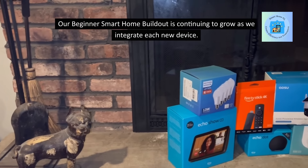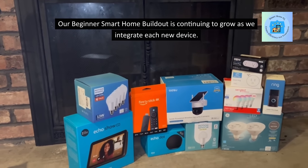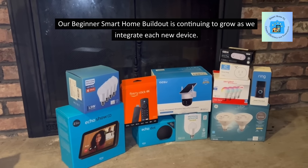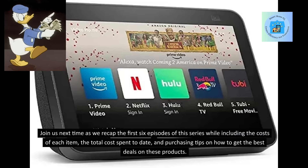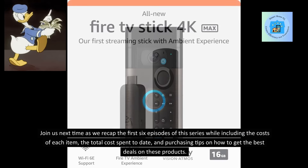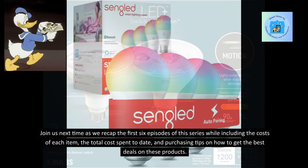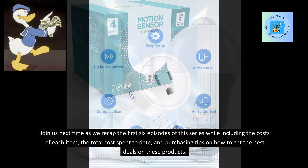Our beginner smart home buildout is continuing to grow as we integrate each new device. Join us next time as we recap the first six episodes of this series, including the costs of each item, the total cost spent to date, and purchasing tips on how to get the best deals on these products.